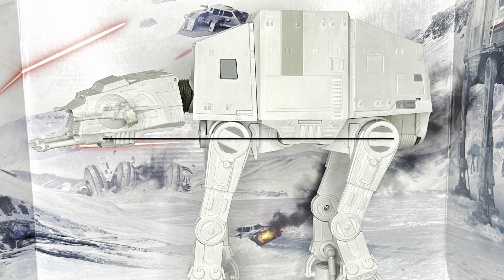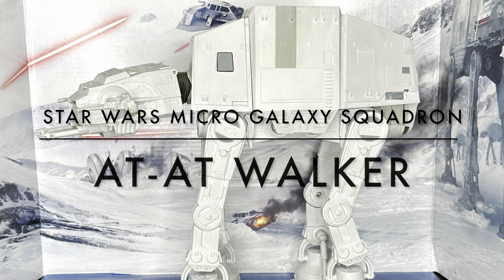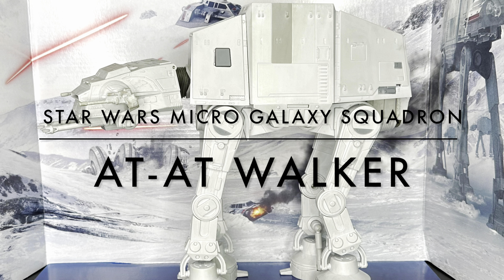Welcome back to the Fanboy Cantina. In this video, we are unboxing the Star Wars Micro Galaxy Squadron AT-AT. Or do you prefer to say AT-AT? Post in the comments, what do you prefer?